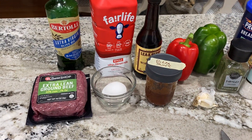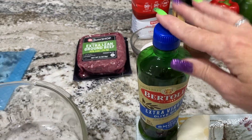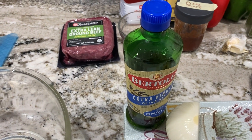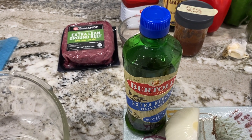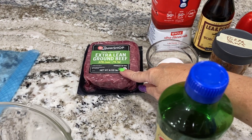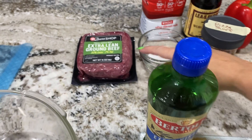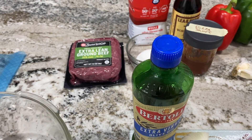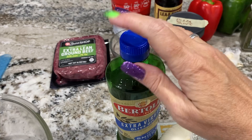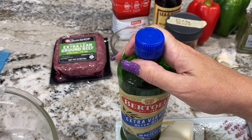I was reading over the recipe sheet again and noticed the olive oil is just to grease the bottom of the pan before you bake the meatloaf. I will not be using the olive oil. I have made meatloaf for 20 years and have never greased my pan. I'm using 93% lean beef with 7% fat — that's pretty lean, but with that 7% fat the meat is going to produce enough grease that it is not going to stick to the pan. So I don't think greasing is necessary.